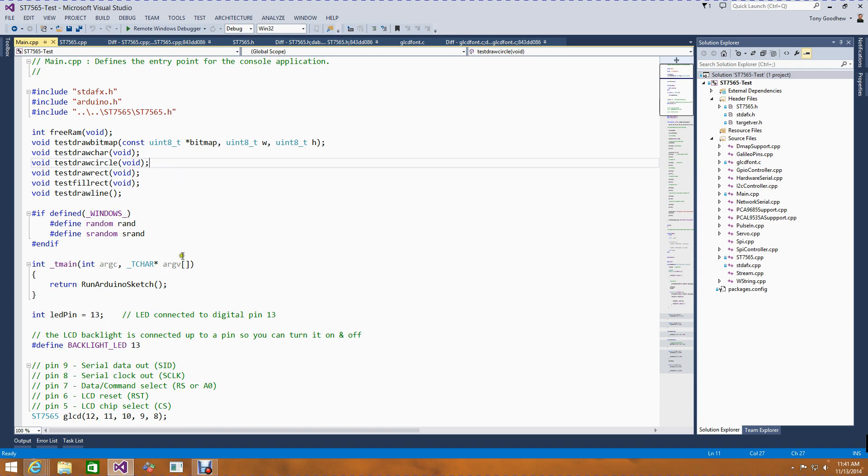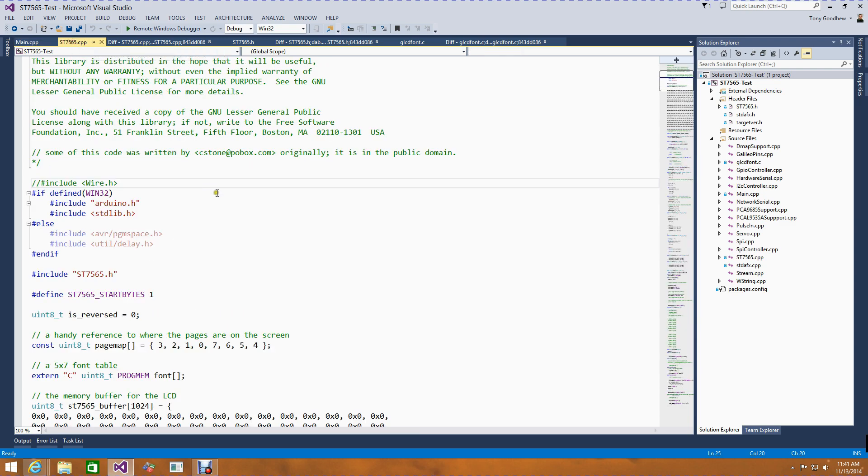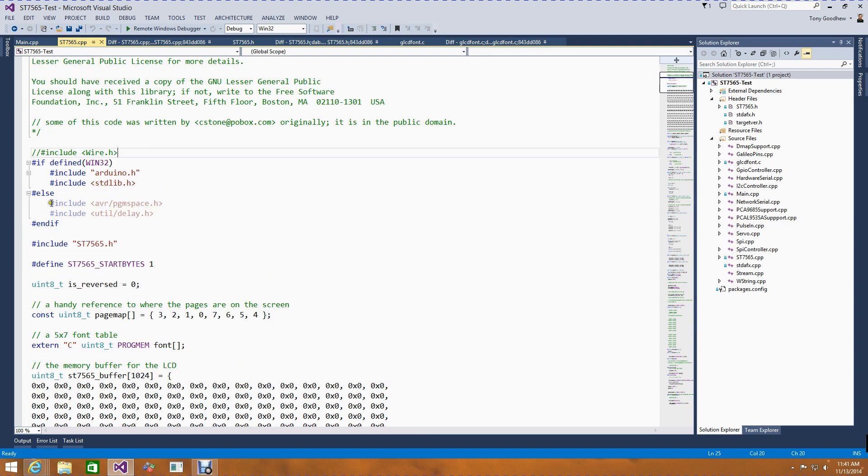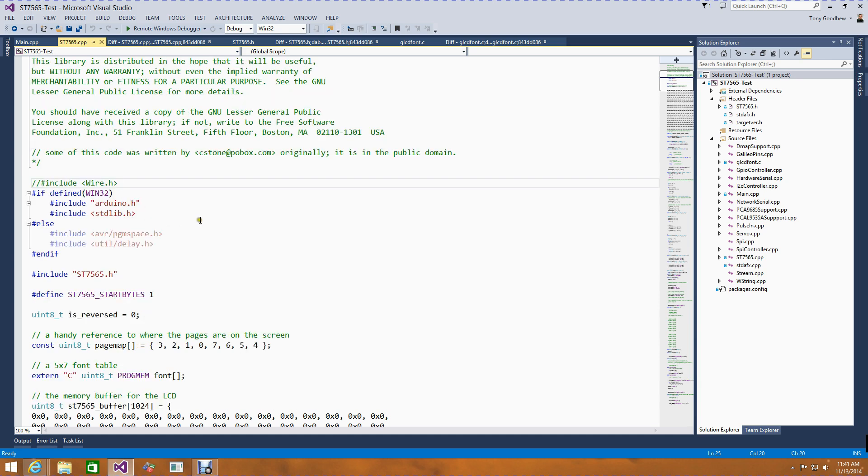Now I could compile the code, and I started looking at the actual implementation of the library to drive the ST7565. In that library file, the only changes I needed were around the include files. In the Galileo, we don't have access to the AVR and util stuff. So I used a Win32 preprocessor directive — defined in the project's C++ preprocessor properties — to say: if Win32 exists, use the wiring on Windows Arduino.h header file and standard lib for required functions; otherwise, assume it's running on a standard Arduino. And I also had to add extern C to prevent name mangling, since the ST7565 file is a C++ project but some declarations come from a .c file.